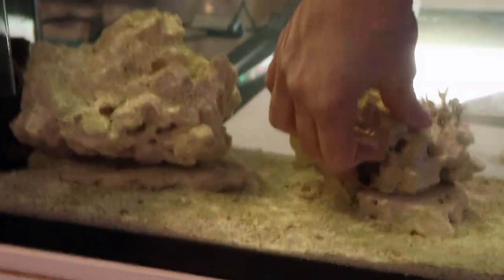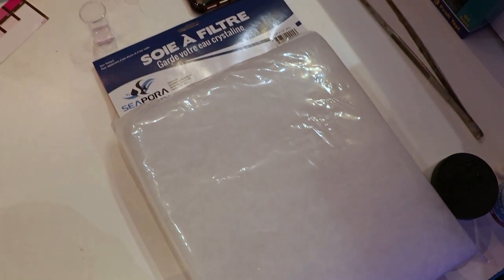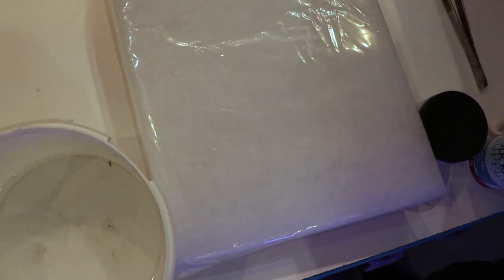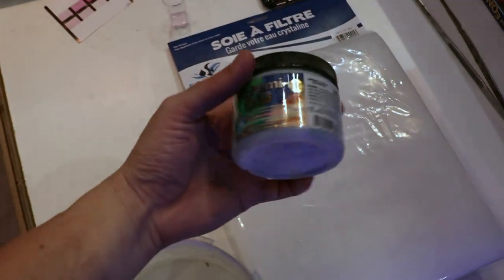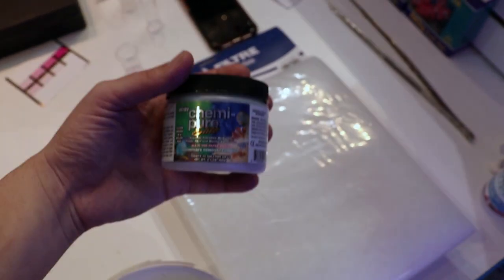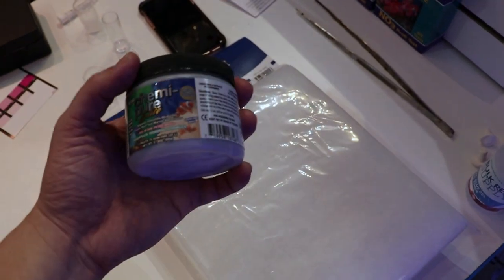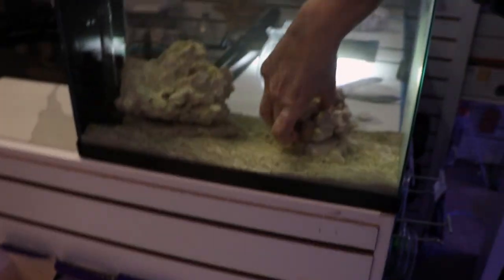While that's sticking, we're going to change the filter in the back. We're going with filter floss from Sephora — really easy to use, just swap it out. We're also changing the carbon in the back chamber to Boyd Chemi-Pure Elite. So that's pretty basic filtration: mechanical filtration, carbon, and the live rock in the tank as our biofilter.